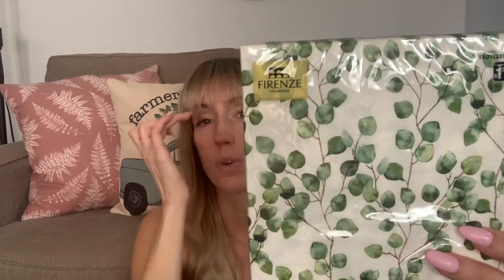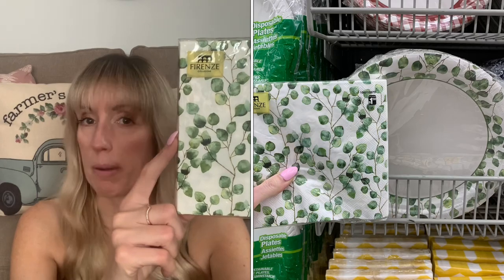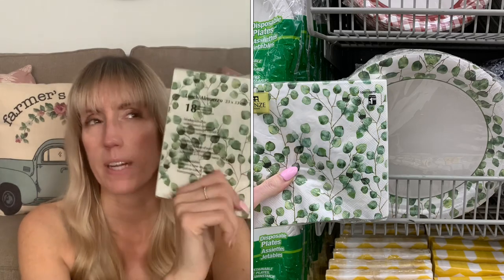Beautiful napkins, guys — you get 18 per pack for $1.50. It is the Friends brand. I've picked up some of these before — they have really special fancy napkins for any holiday. I thought this was really beautiful with the foliage — I can't remember what this plant is, but they also came out with the matching paper plates as well. You get 18 napkins and the plates you only get 12 per pack. This was gorgeous — they actually had the same napkins, same pattern, in blue as well. I just love napkins, you guys know I'm obsessed with napkins.